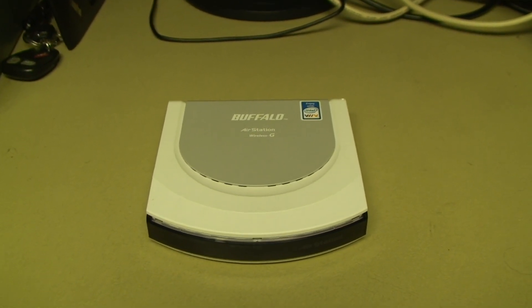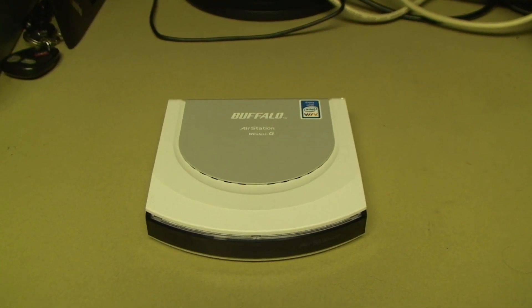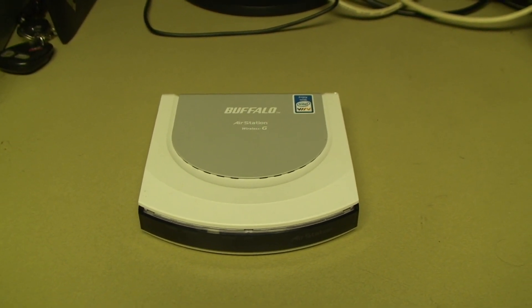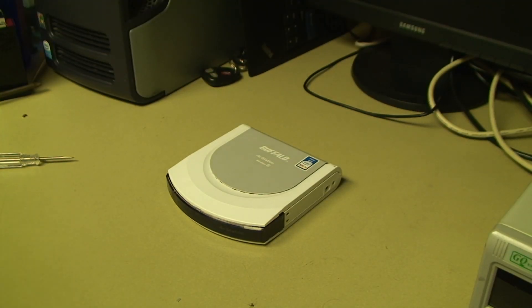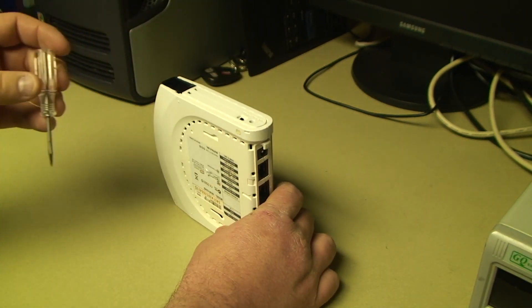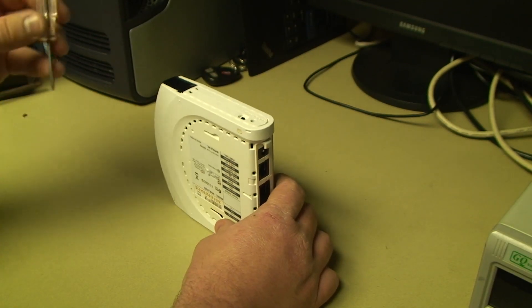Hence the reason why some might say this was a nice router. But let's go ahead and have a look inside. Here we are at the workbench. Normally, using the wrong power supply — one with the wrong polarity or totally incorrect voltage or type of current — is about the worst thing you can do to a device short of physically destroying it.